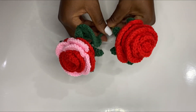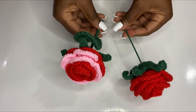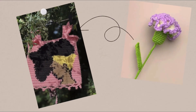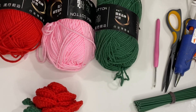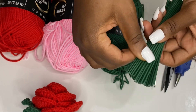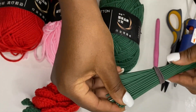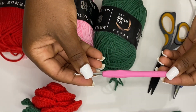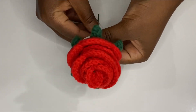Hi, welcome back! In today's class we are making these beautiful Valentine roses. My name is Miss Aye — welcome, and please subscribe to our channel. If you're a returning subscriber, thank you! I'll be using 50-gram milk cotton yarn in red, pink, and green, a wire stick (or bamboo stick works perfectly), a glue gun, scissors, and a 3.0 millimeter hook. Here is the sample flower I made.